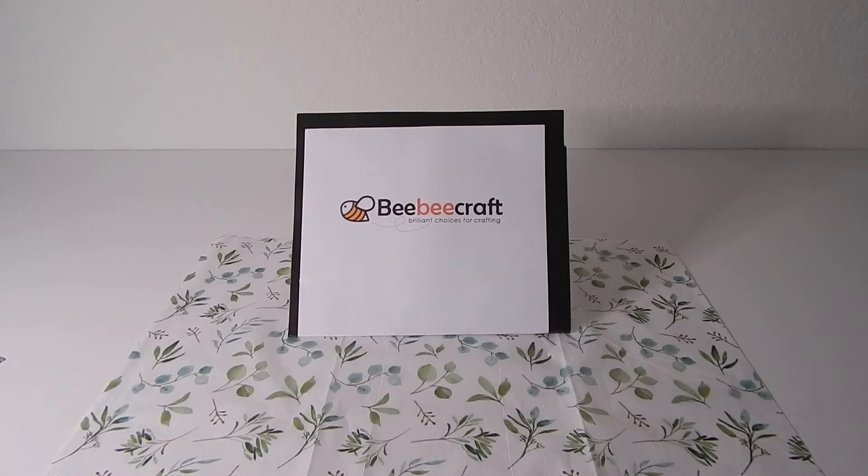I will be coming back with another video to show you what I create with these wonderful items once completed, so stay tuned for that. I would like to take this opportunity to thank BB Craft for allowing me to have this opportunity to try out their products. So until that completion video, I'll see you soon. Bye bye.